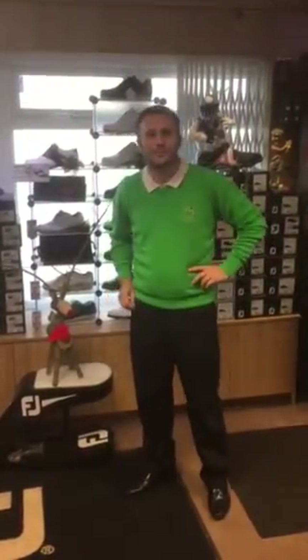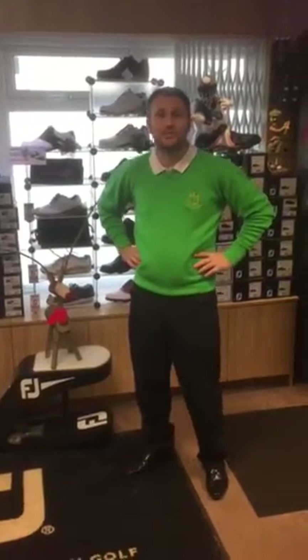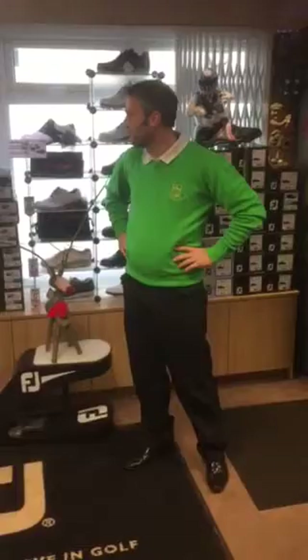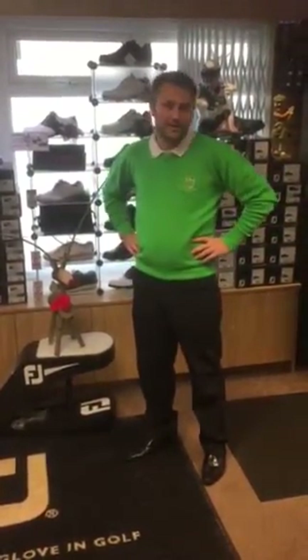Hello there and welcome to the Seaford Golf Club. You've just had the Black Friday deal which we had on Friday, which was for some club crested jumpers. We've got some other jumpers here - some of you thought that these were the ones we were putting in the Black Friday sale, but they weren't.